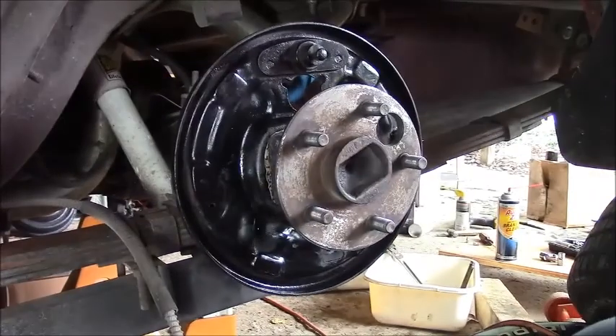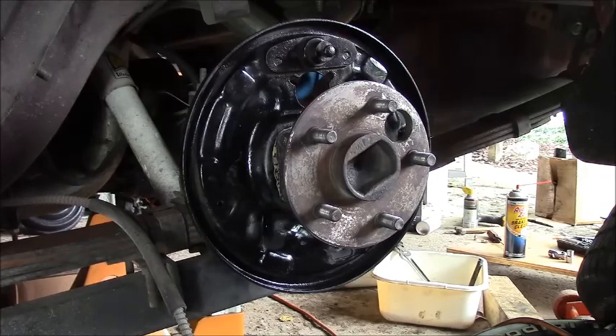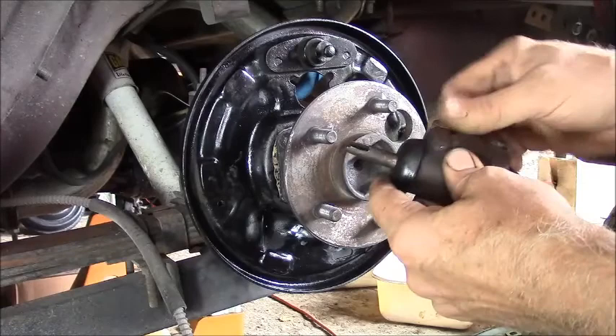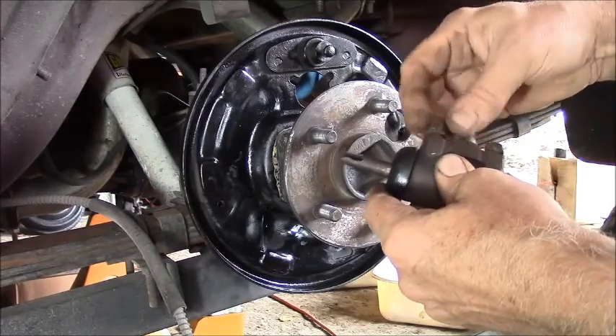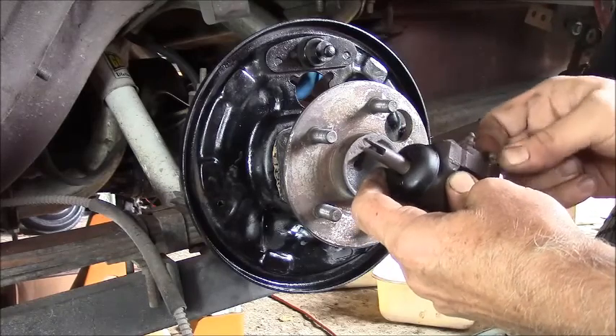Alright, here we are back at it. I got back from picking my granddaughter up, she's all good. I've already been cleaning these parts up a little bit - I pretty much just wiped them up with a solvent, lacquer thinner.